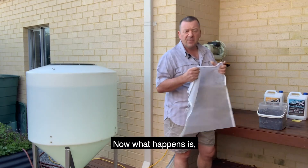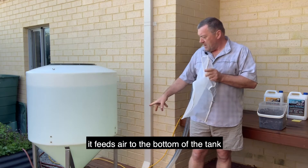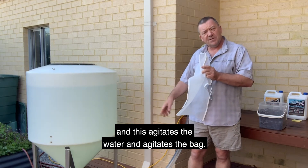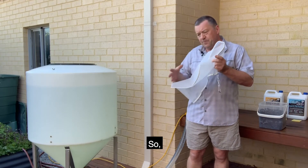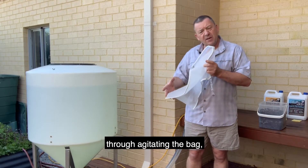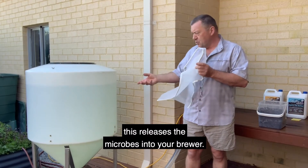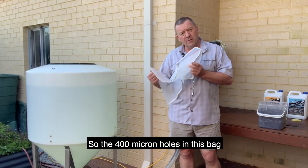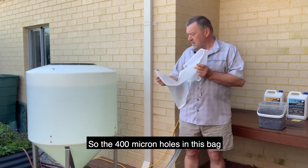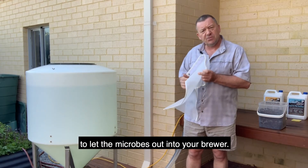What happens is when you turn the brew on, it feeds air to the bottom of the tank and this agitates the water and agitates the bag. Through agitating the bag, this releases the microbes into your brew. The 400 micron holes in this bag are the perfect size to let the microbes out into your brew.